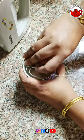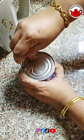Hi! Hello! Namaskaram! Welcome back! This is our trending idler cake.